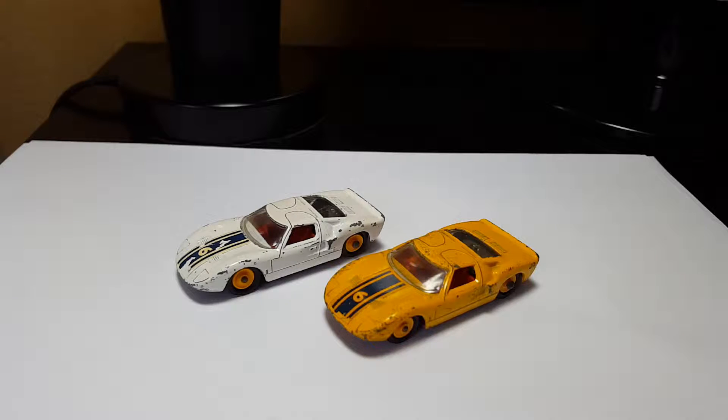Hey guys, what is up? This is Moki Ahead here and today I'm reviewing the number 41 Ford GT.